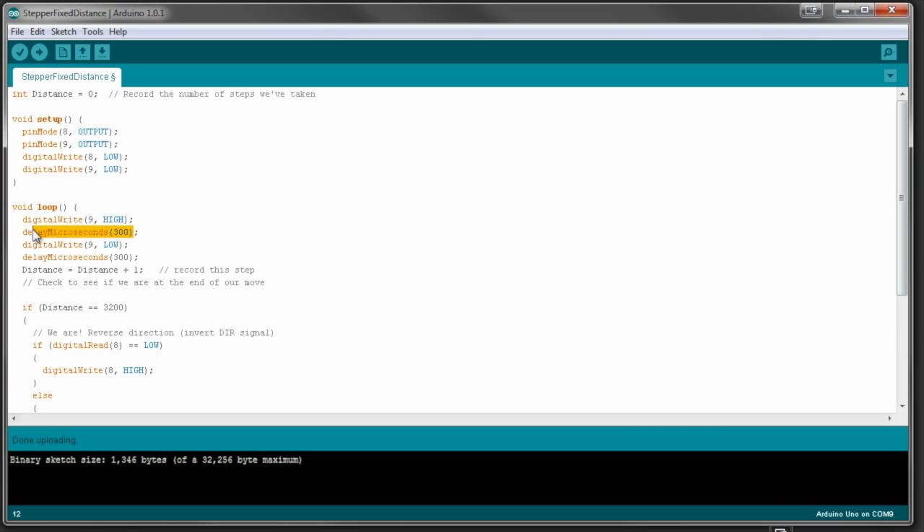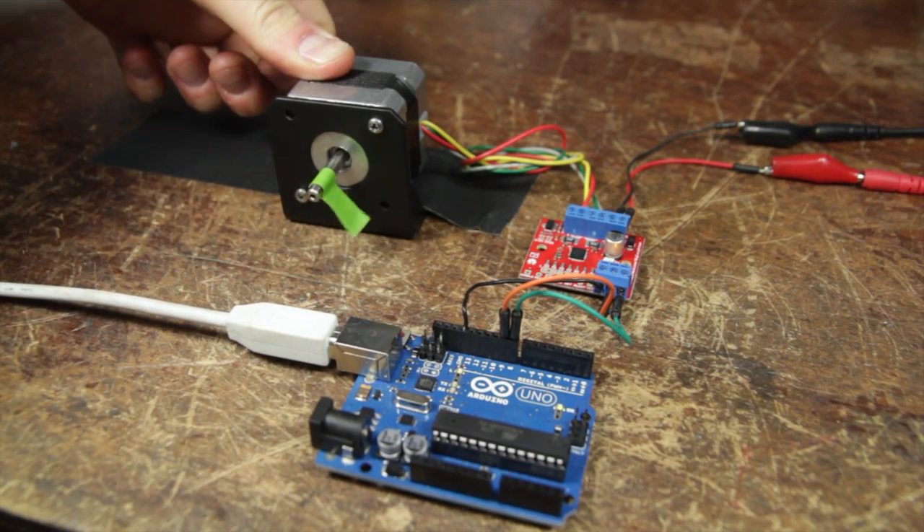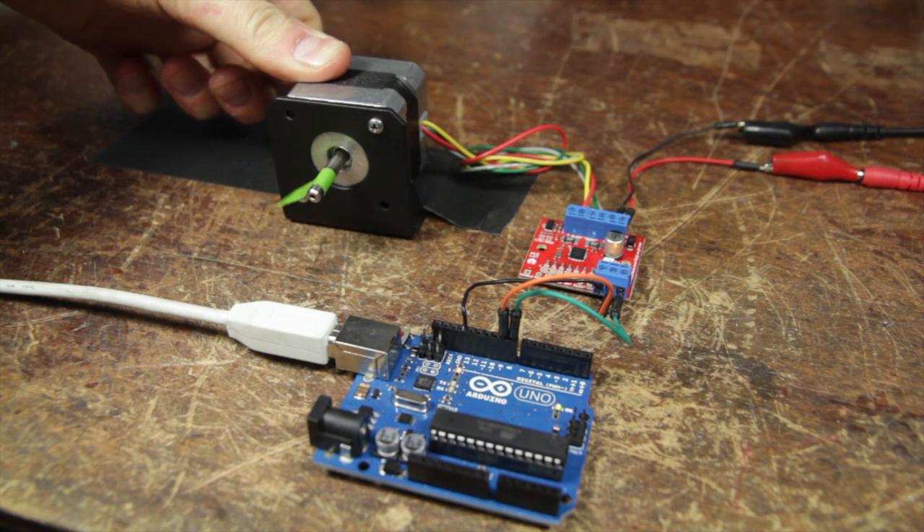By changing the delay between the pulse signals we can to some extent control the speed of the motor — we'll make it go quicker by having a shorter delay. I'm holding it down just so it doesn't vibrate too much, but you can see it's much faster.